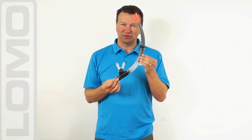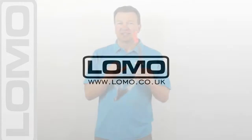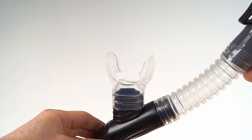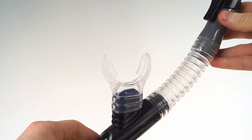Hi, this is our Sierra Snorkel. Looking at the features of the snorkel, first of all we have a soft silicon mouthpiece. Nice and comfortable in the mouth. It's the type of shape you find on a diver's regulator.